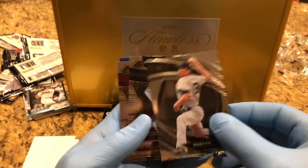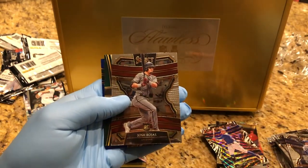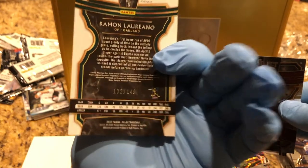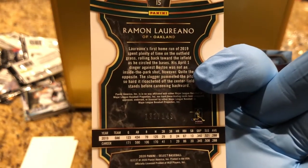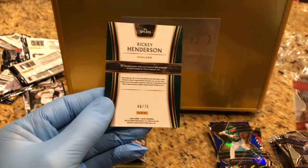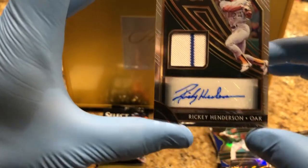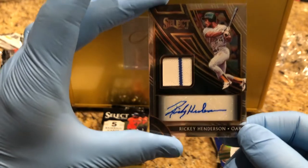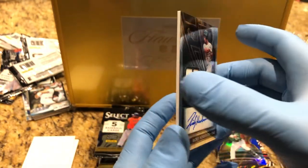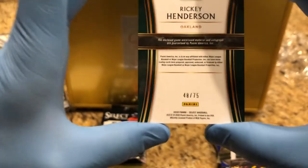Tanaka. Soler — it's a back parallel, numbered 132 to 149. Moreno — it's cool. And 48 of 75 — Rickey Henderson. Oh! Auto and swatch — wow, game jersey. Looks to be a Rickey Henderson. Wow. Amazing. That is a beautiful card. 48 of 75, Rickey Henderson. Wow!